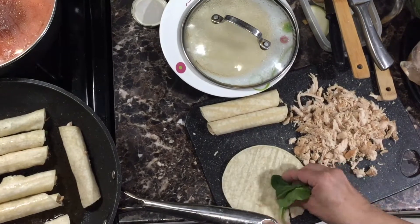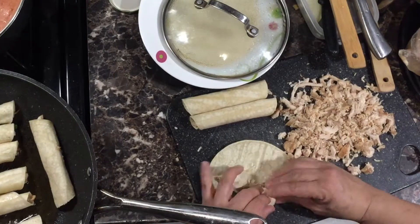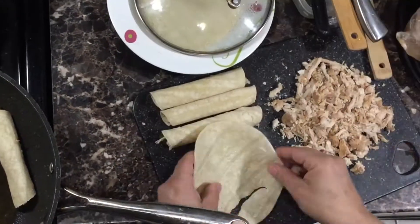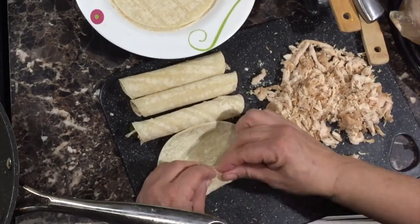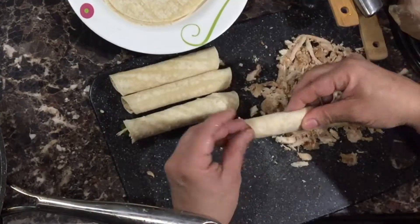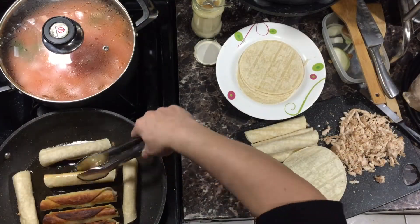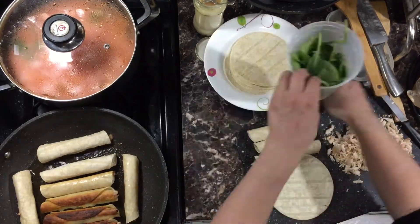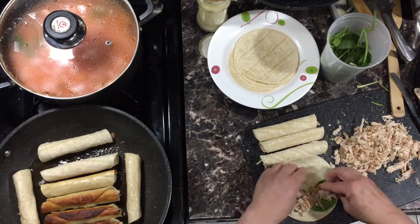I place them with the seam — the ending of the tortilla — face down, so they cool in that fashion and once they're cool they keep their shape. As you warm up your tortillas remember to keep them covered so they stay moist and ready for rolling. And roll and roll she goes — how many tacos you'll get, nobody knows, hopefully lots of them!